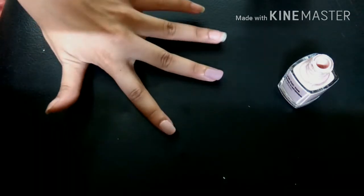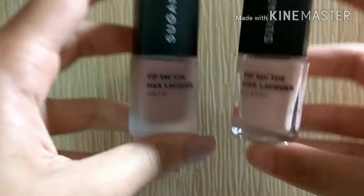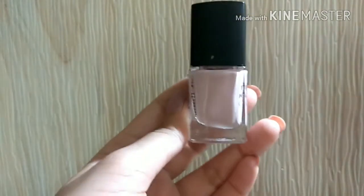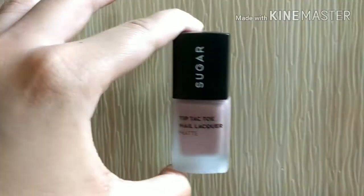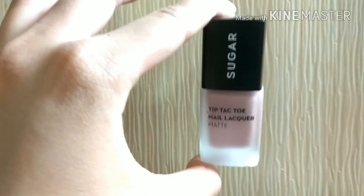You've now seen everything in the demo. On the colors: I really like the nude beige color with pink cool undertones from the classic range, and the purple-nude color with warm brown undertones from the matte range. I really, really like both of them.